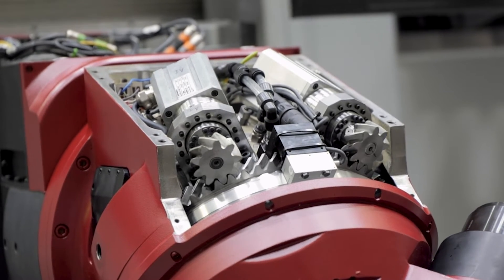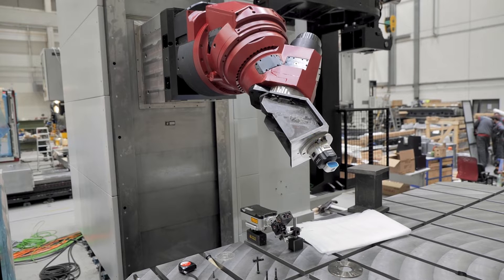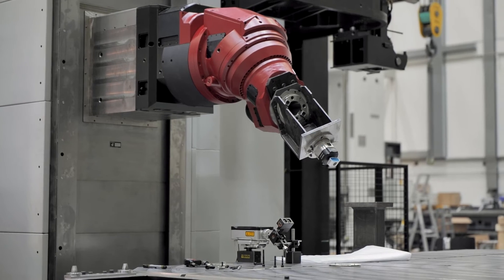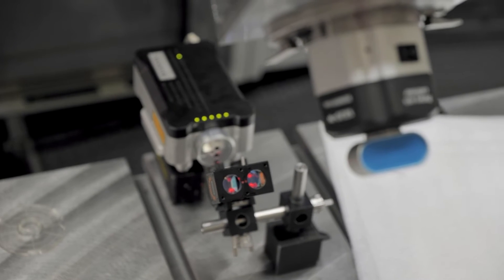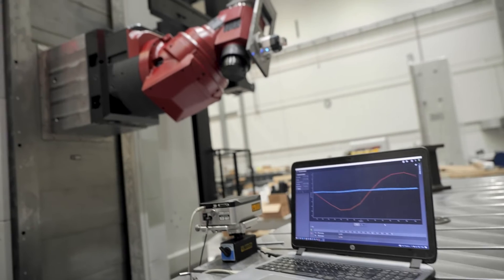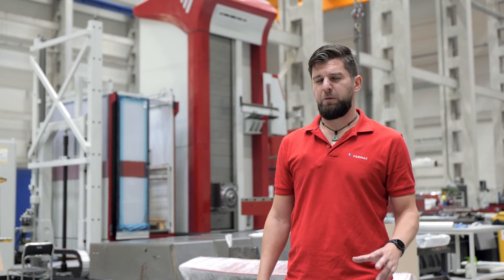So to sum it up, the head SD is ideal for customers who will do a lot of positioning with their head, because this type of positioning can save you up to 250 hours per year. This advantage is also valid for the high speed version, but it's more designed for customers who need 5-axis machining in their production.